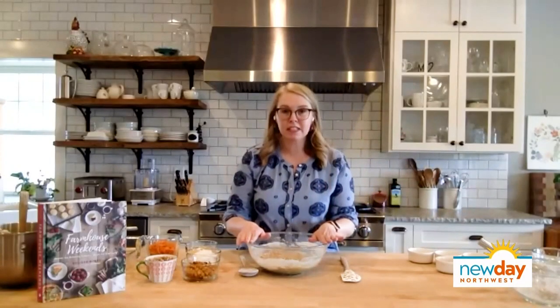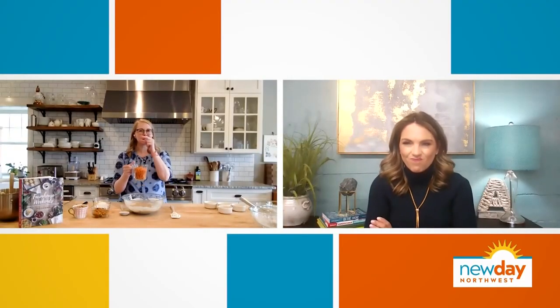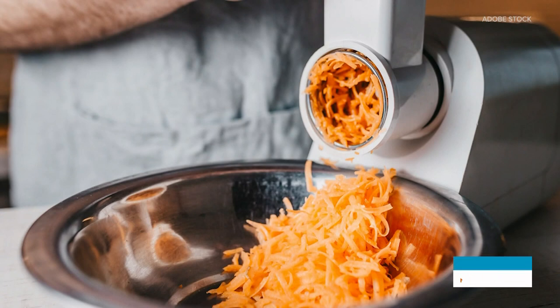Now we've got all the fun things that go in carrot cake. This is two cups of loosely packed shredded carrots. The key is you cannot use the pre-shredded carrots from the store because they're really thick. You need to chop your carrots a bit first. The longer your pieces going into the food processor, the longer the shreds you'll get, and you don't want big ribbons of carrots in your carrot cake. We're going to add an eight-ounce can of crushed pineapple — just make sure you drain it really well first, otherwise all that extra moisture will make your cake too wet.